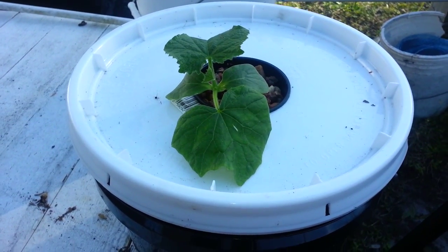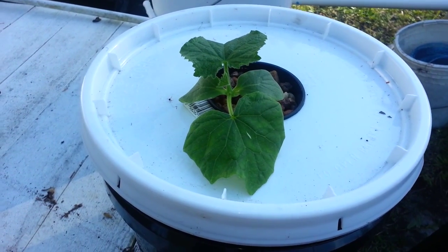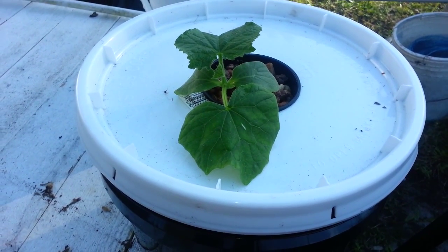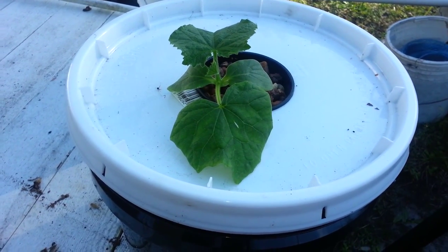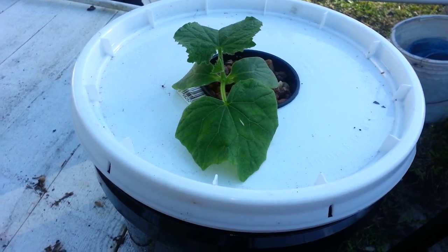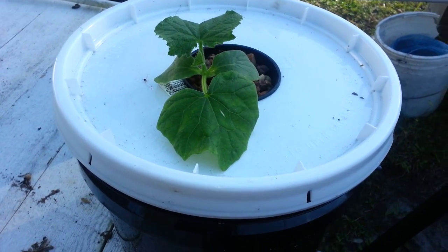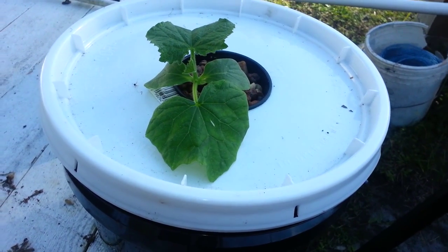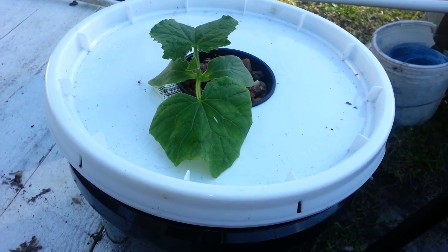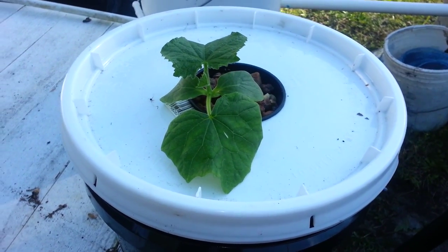Hey guys, I just wanted to shoot this little video to share a little experiment I'm doing. It's November and I know it's late for cucumbers, but I live in Florida so I figured I'd take a chance and maybe have some warm weather. What I did was I planted three seeds and I've got them in three different types of growing environments.